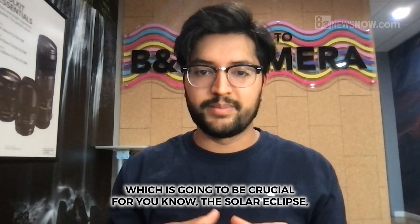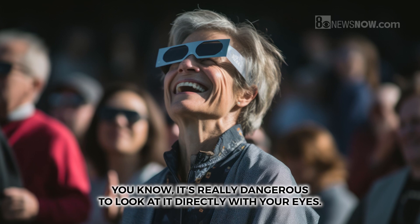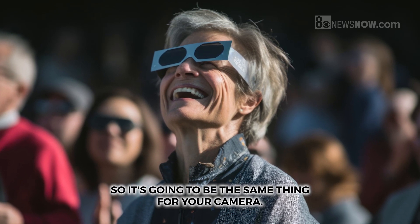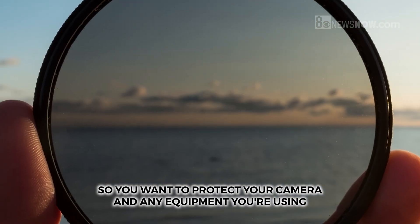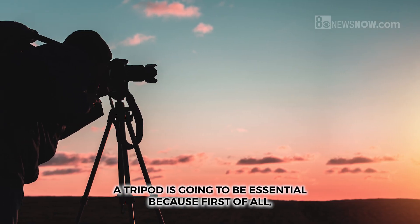A solar filter will essentially block out most of the sunlight, which is going to be crucial for the solar eclipse. It's really dangerous to look at it directly with your eyes, and it's going to be the same thing for your camera, so you want to protect your camera and any equipment you're using by using a solar filter.